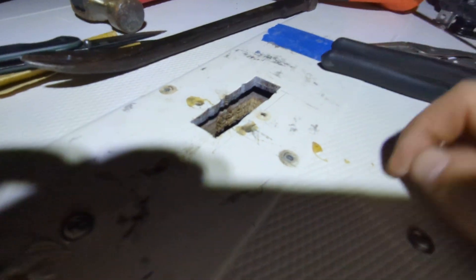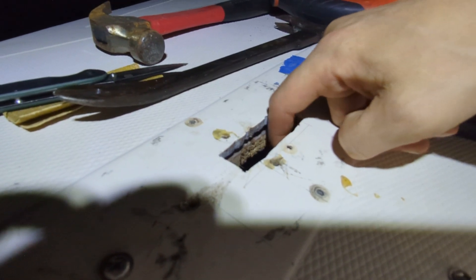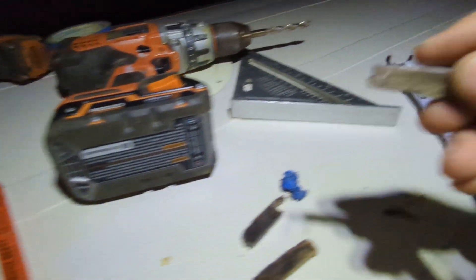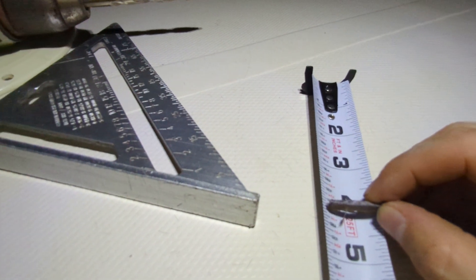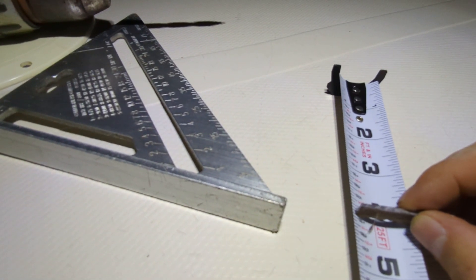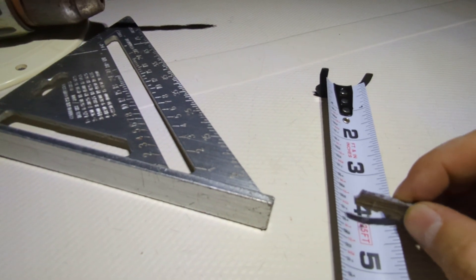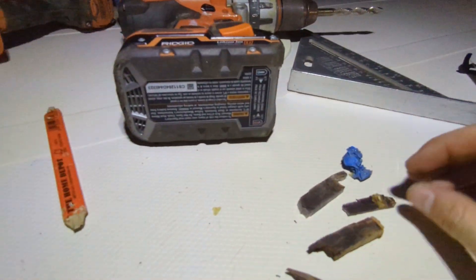I'm glad to see how thick that top sheet is. The bottom sheet — the fiberglass on the bottom is real thin. That's it right there — just shy of an eighth. Probably three-sixteenths is that bottom sheet.